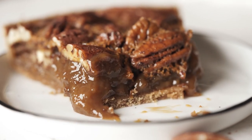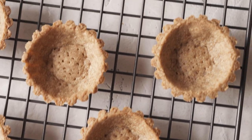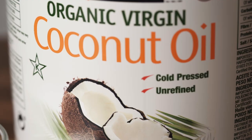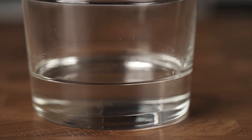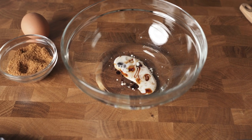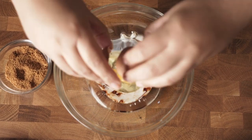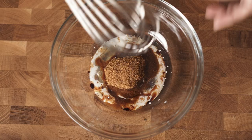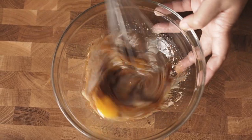Let's start with the crust. I created this healthy version from my classic tart shell that you guys love so much. We're gonna start with our wet ingredients: one quarter cup melted coconut oil. If you have it in a solid state and melted it, just make sure to leave it cool a bit before you use it. You can also use any other oil like olive oil or avocado oil. Half teaspoon vanilla extract, one tablespoon milk at room temperature.